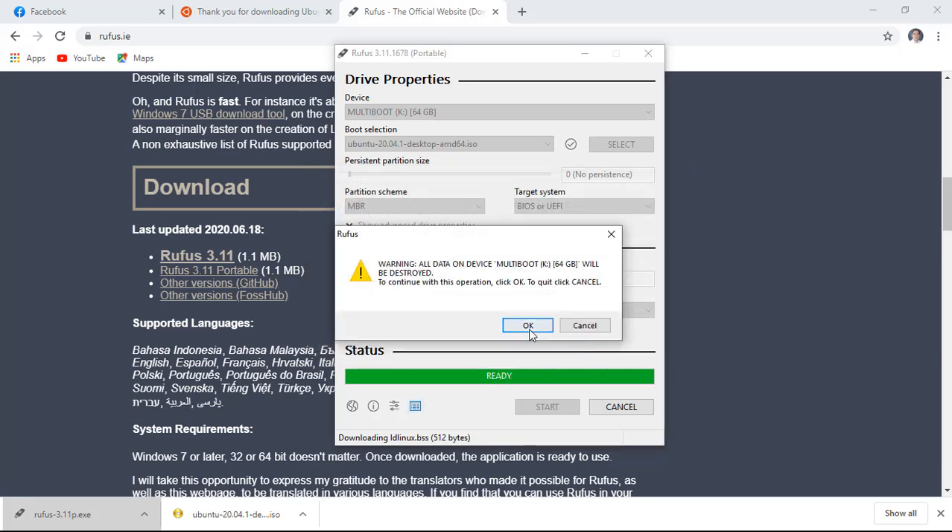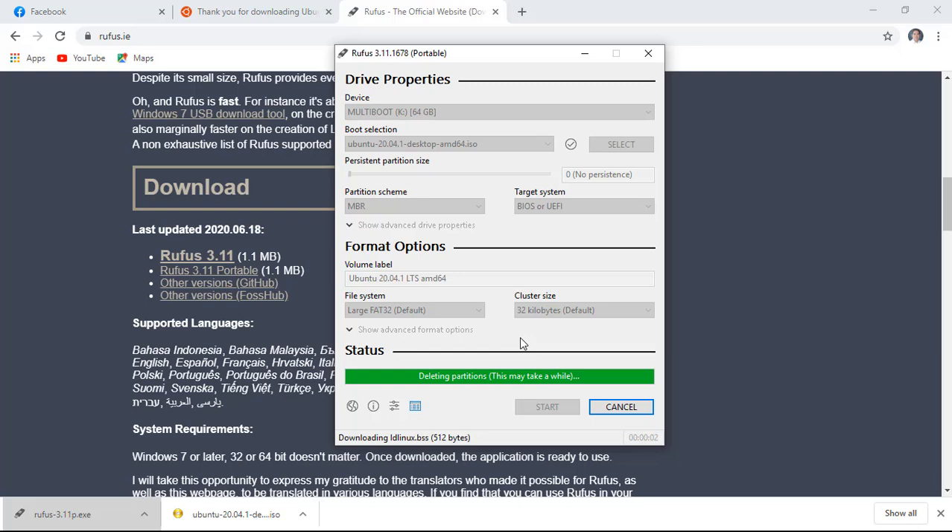This window box prompts you if your flash drive is not empty. Click OK button to proceed deleting all existing files. Now wait for 100% to be finished copying.